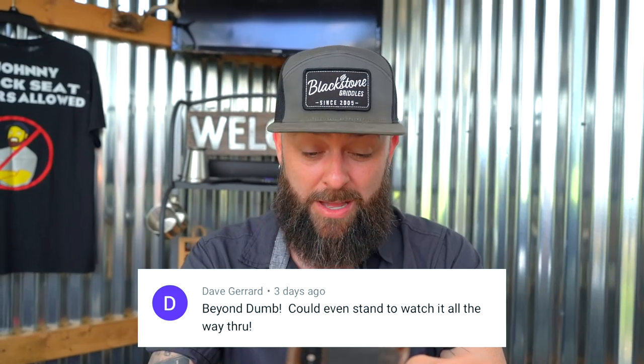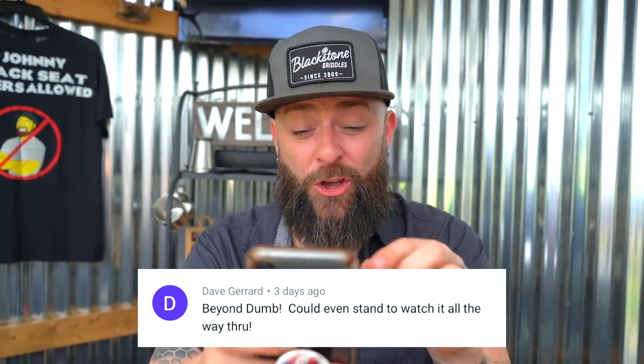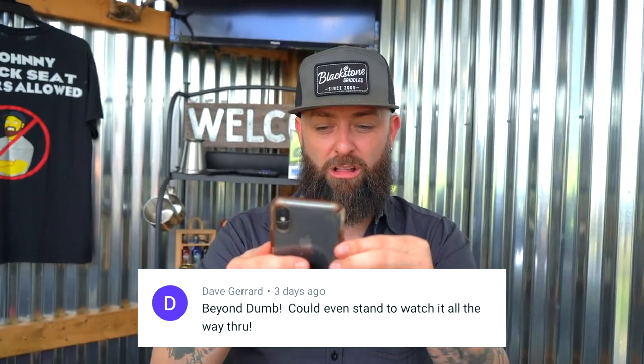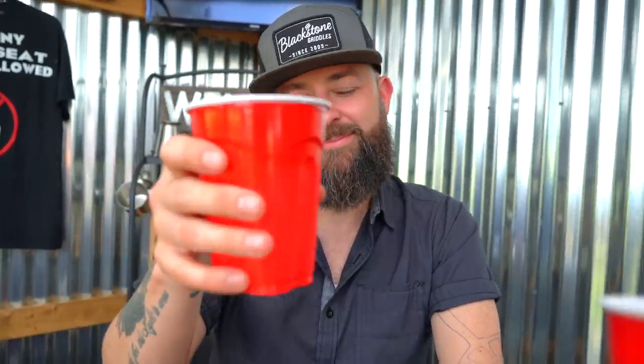And last but not least, a comment that basically couldn't even stand to watch it all the way through. Some people don't appreciate you.